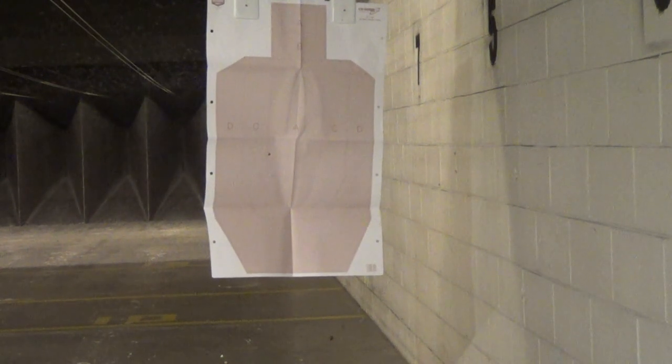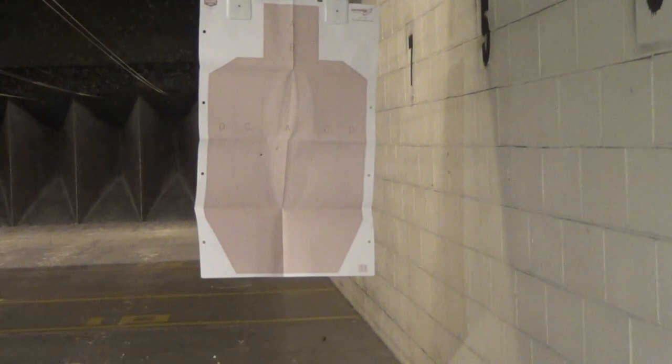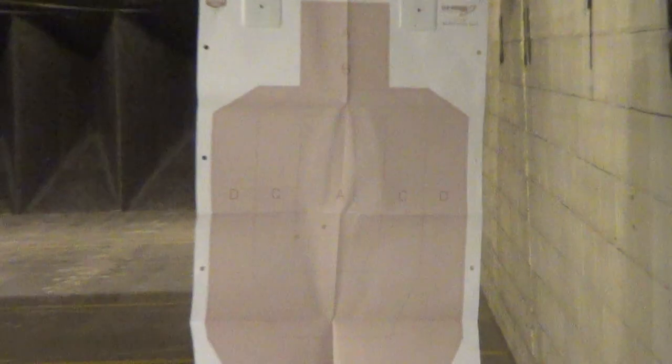Oh — fireball! Oh my god, that thing is freaking cool. Wow. I like shooting a fast cartridge. I really want to find one now. Okay, both in the A's — cool.